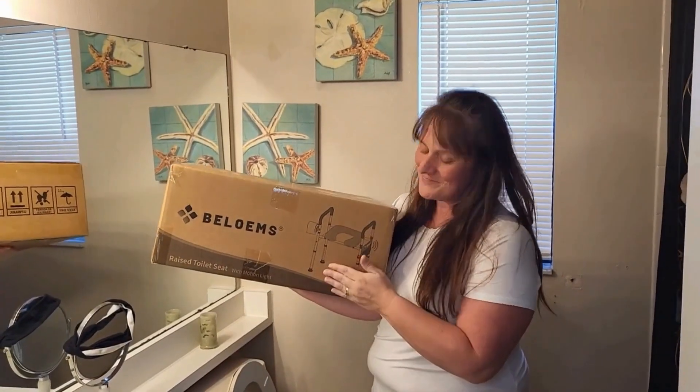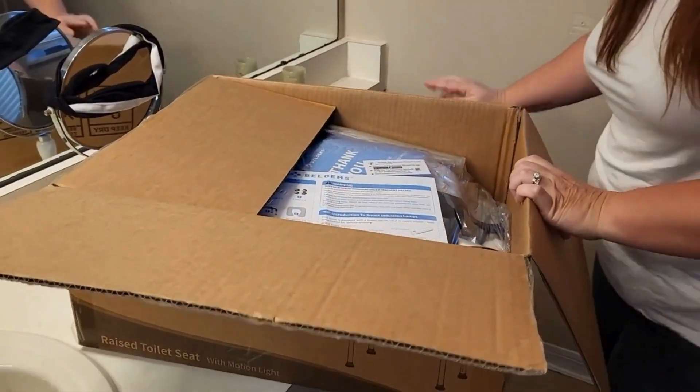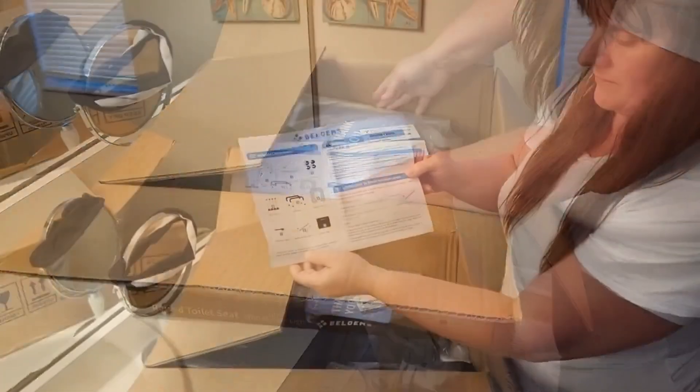Hi all, Rebecca here and today I'm doing a review on this raised toilet seat. It was gifted to me in exchange for my review.